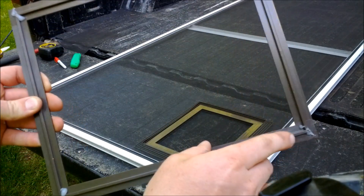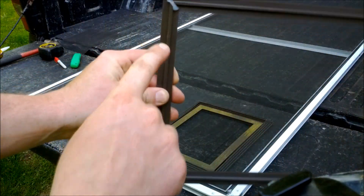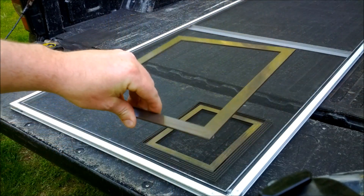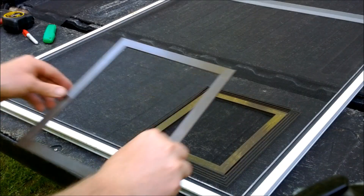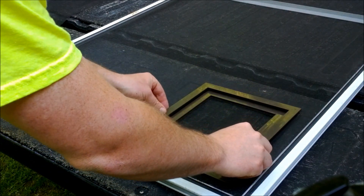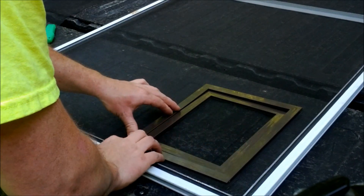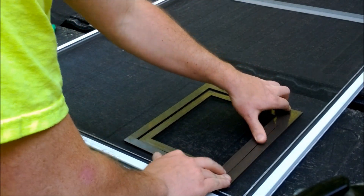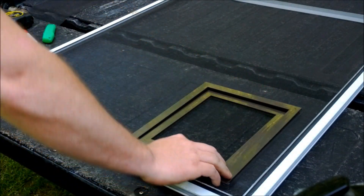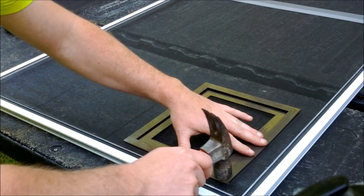Now that we've got the silicone on all four corners, we're going to flip it over, line it up, and press it together. We'll get it started in the track, and once it's lined up, we'll take a hammer and just tap it together to set it in place.